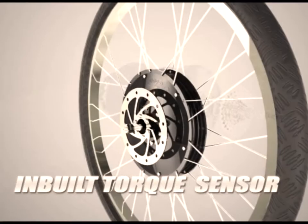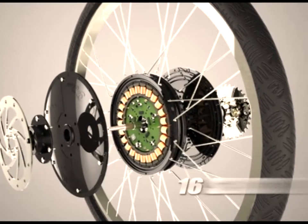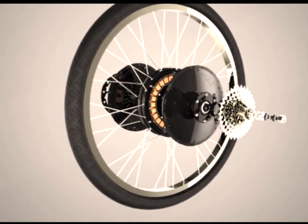It has an in-built torque sensor and a controller. There are 16 sensors inside which monitor human, motor, and bike functions extensively.